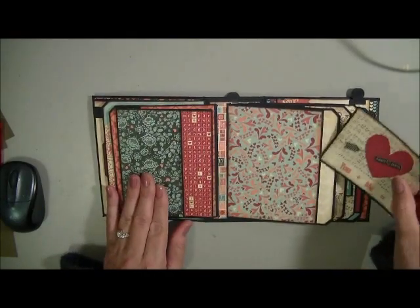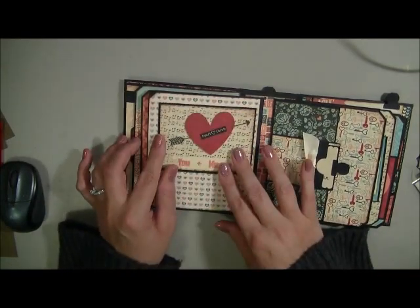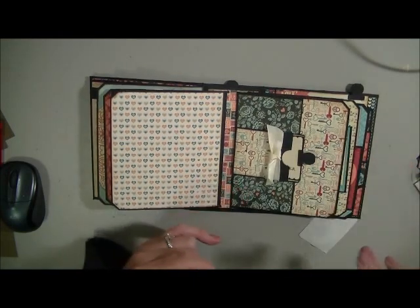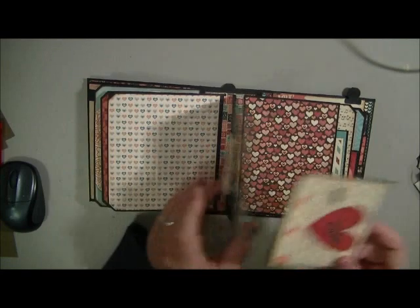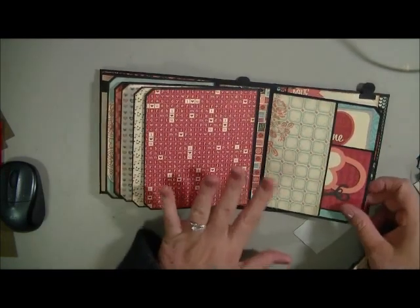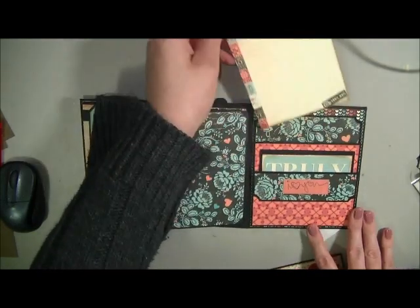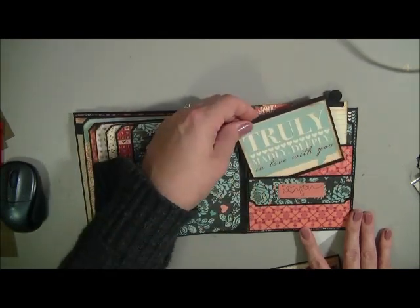We've got another pocket on this side, and you can put other pockets on there as well or stick cards. On this side I decided to use another one of my little envelopes made from the Dynamics die, and once again you've got your pocket on this side. Flip it over — another pocket here. There is plenty of room for your journaling and photo mats. And then all I done was made one of my slip pockets here, which was part of the collection. You can journal on that, which is quite cute, and then like another photo mat as well.